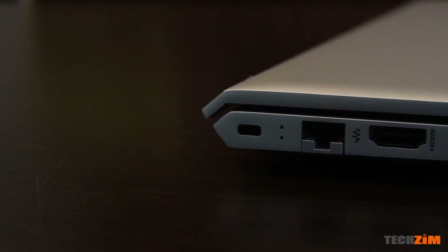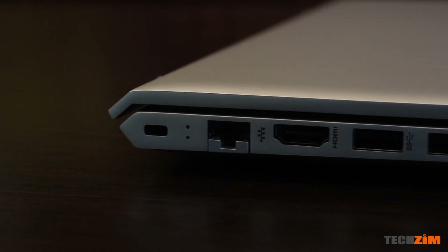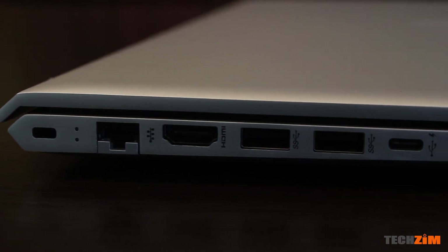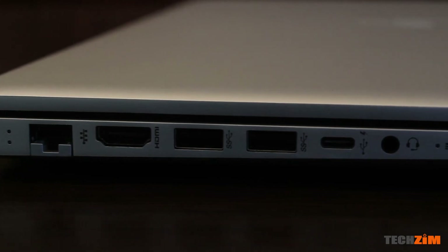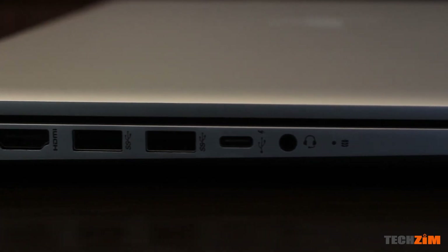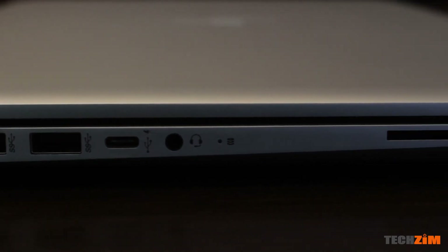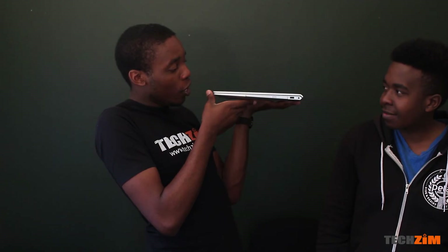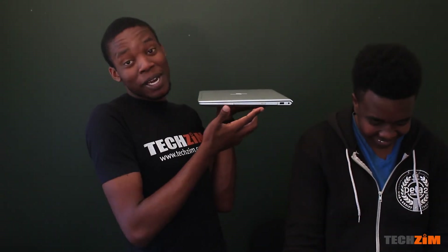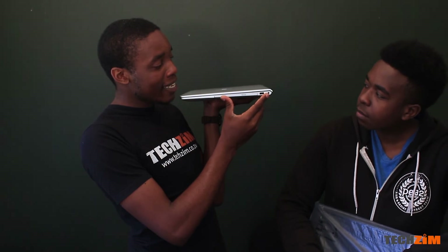Over here we have the Kensington lock eyelet — what you'll use to secure your PC if you're leaving it in an office. And then we have this crocodile jaw-type Ethernet port — a nice touch. We've got an HDMI port, two USB 3.0 ports, one USB Type-C port, and a headphone jack — you don't see those on many phones these days. Over here we also have an SD card slot, and on the other side there's a DVD drive — ancient technology, but it works — plus another USB 3.0 port and the power port.